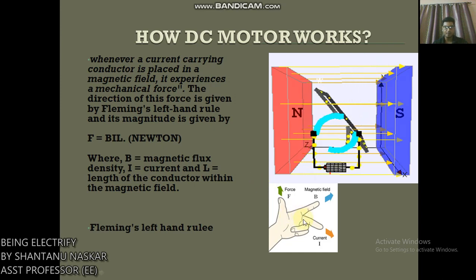Now I am describing Fleming's Left Hand Rule. Go through this picture. If we stretch the first finger, second finger, and thumb of our left hand to be perpendicular to each other, and the direction of the magnetic field is represented by the first finger, and the direction of the current is represented by the second finger, then the thumb represents the direction of the force experienced by the current-carrying conductor.